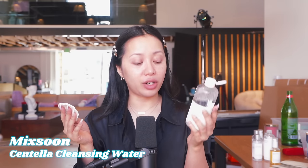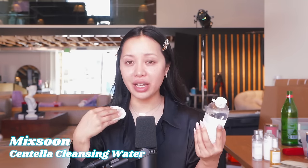I love this cleansing water. A lot of people have their favorites, but this McSoon one is really growing on me because you can feel that it's very gentle and it does the job really well. I literally did my skincare this morning and there's still dirt and everything coming off.